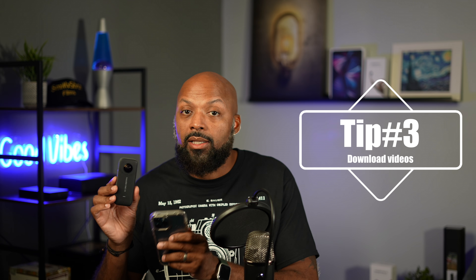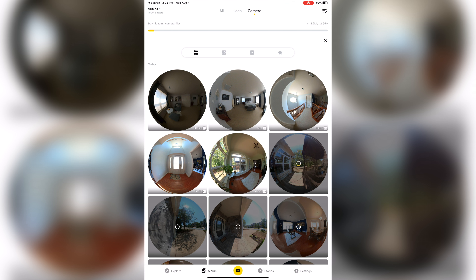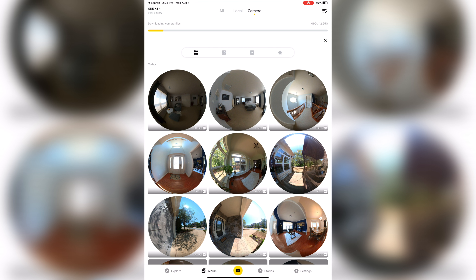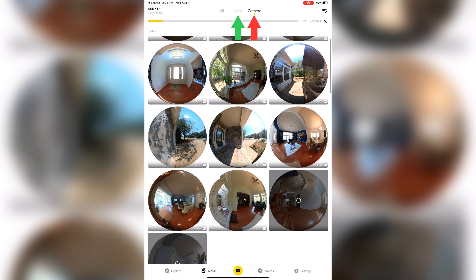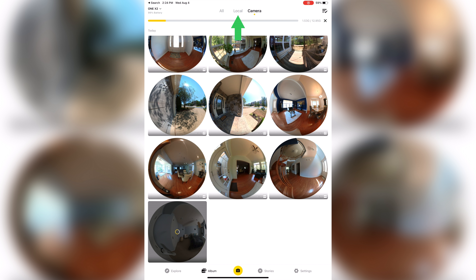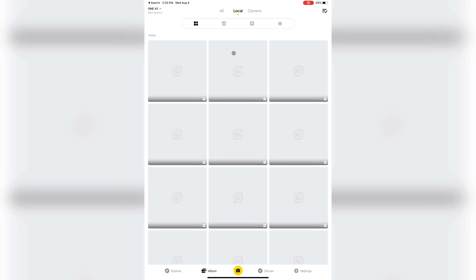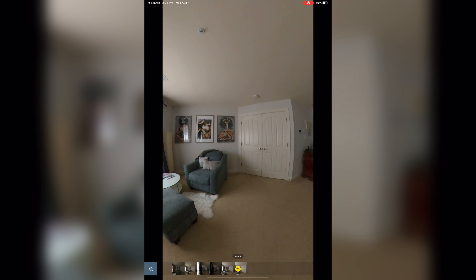Tip number three: download your video clips to your mobile device before you even view them. The way this camera works is there's a Bluetooth connection between your mobile device and the camera, and that Bluetooth connection wears out the battery much faster. If you download the clips to your mobile device, they will play and edit so much smoother and easier. You can tell clips have been downloaded because they appear in the 'local' section rather than the 'camera' section. Although it takes a few minutes to download, it's worth it — you'll save your battery and be able to edit and manipulate those clips much easier.